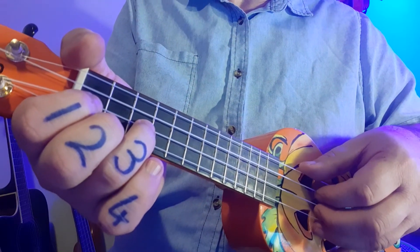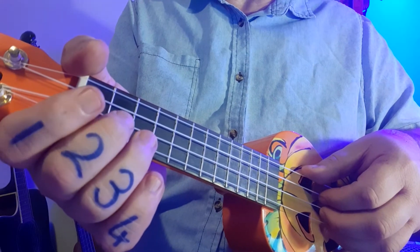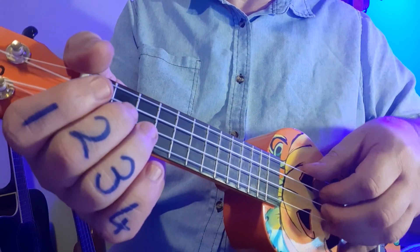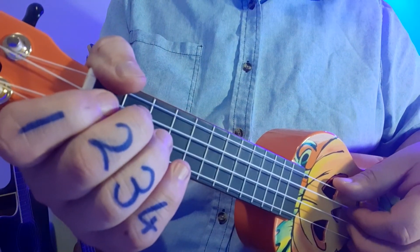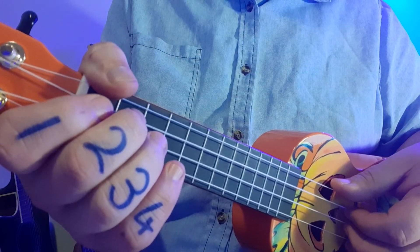I'm going to play through the whole piece now slowly, so if you want to join me you're more than welcome. I'm going to count in — make sure you can see the fingers nice and clear. One, two, three, four.